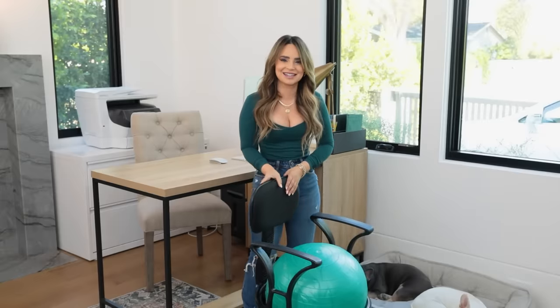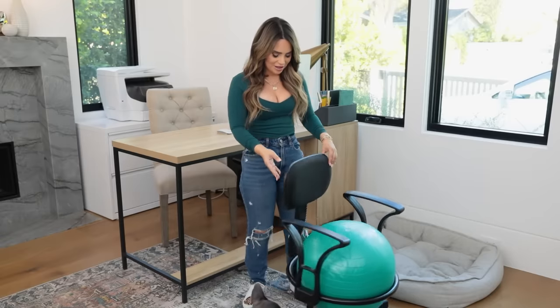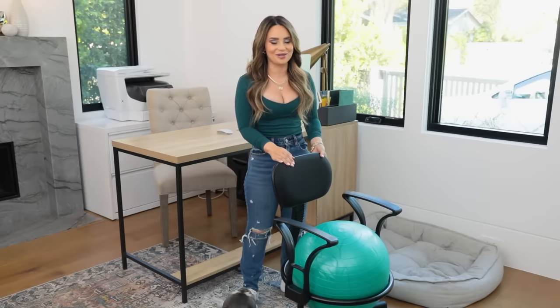I saw it online, I had to assemble it, and it's a lot smaller than the picture. Here it is! Blueberry Muffin loves it because it's a big ball. I spend a lot of time in the office so I'm always looking for things that are supposed to be ergonomic, more comfortable, make your life easier. And this chair popped up. It says it's ergonomic, but I don't know if they've done the research.